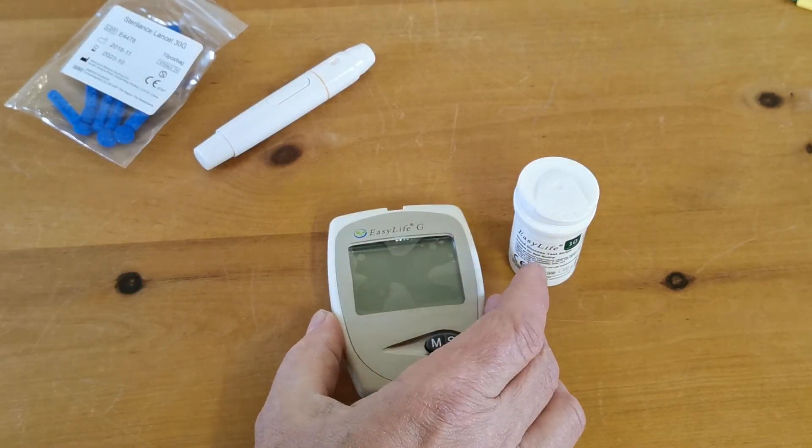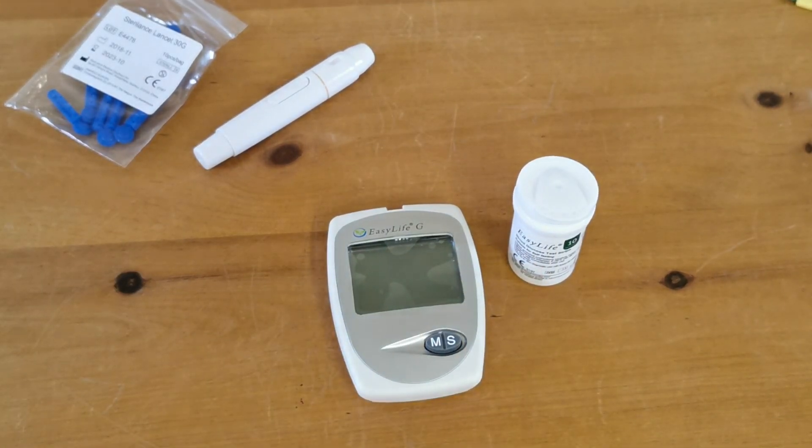So there you have it — an EasyLife blood glucose test performed very easily, very effectively, and very quickly using the EasyLife blood glucose meter system.